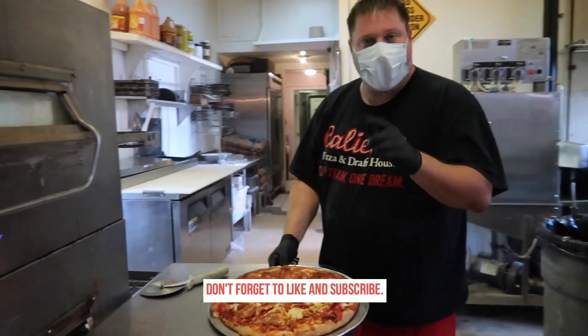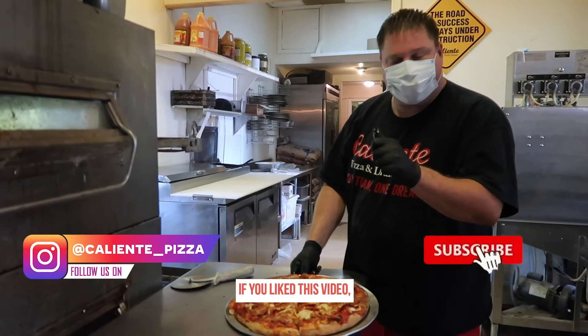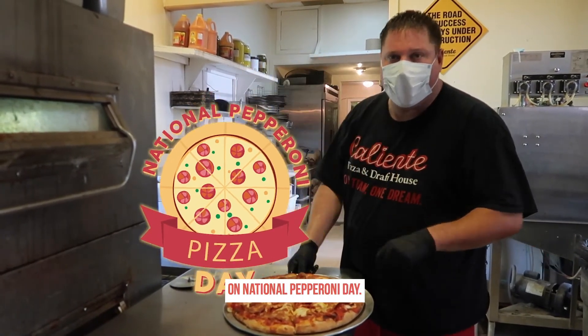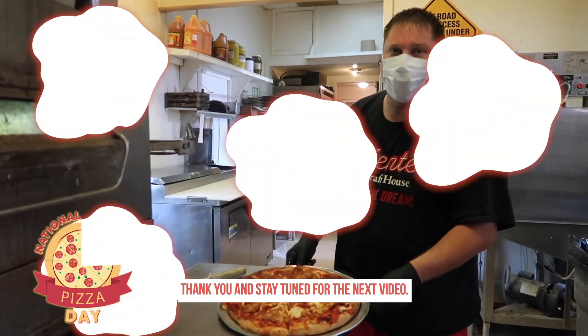Caliente family, don't forget to like and subscribe. If you like this video, please join us for pepperoni palooza pizza on National Pepperoni Day. Thank you and stay tuned for the next video.